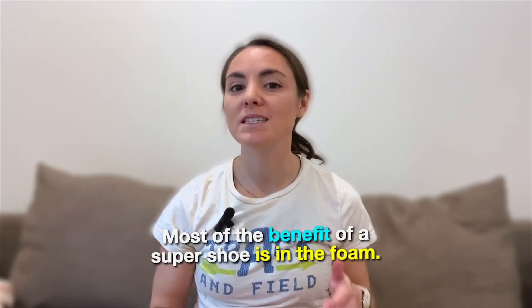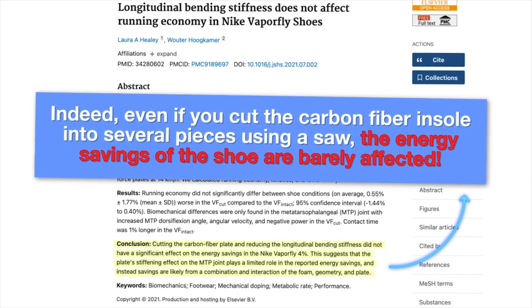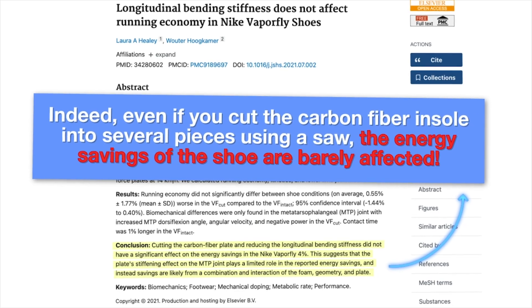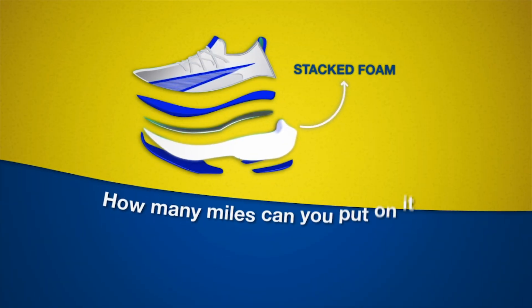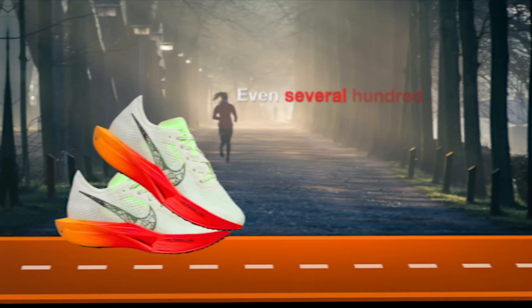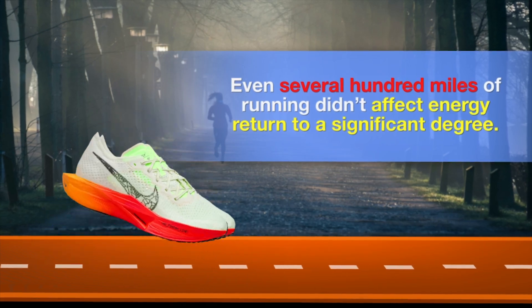Most of the benefit of a Super Shoe is in the foam. Indeed, even if you cut the carbon fiber insole into several pieces using a saw, the energy savings of the shoe are barely affected. The importance of the foam itself for the energy savings naturally leads to questions about the lifespan of a Super Shoe — how many miles can you put on it before the foam deteriorates? Some initial testing on a single pair of Nike shoes at Austin State University suggested that even several hundred miles of running didn't affect energy return to a significant degree.